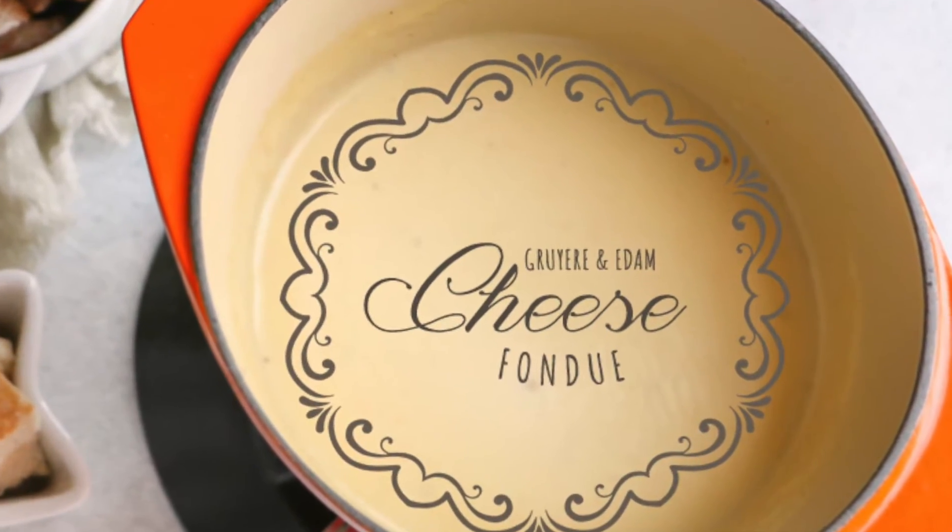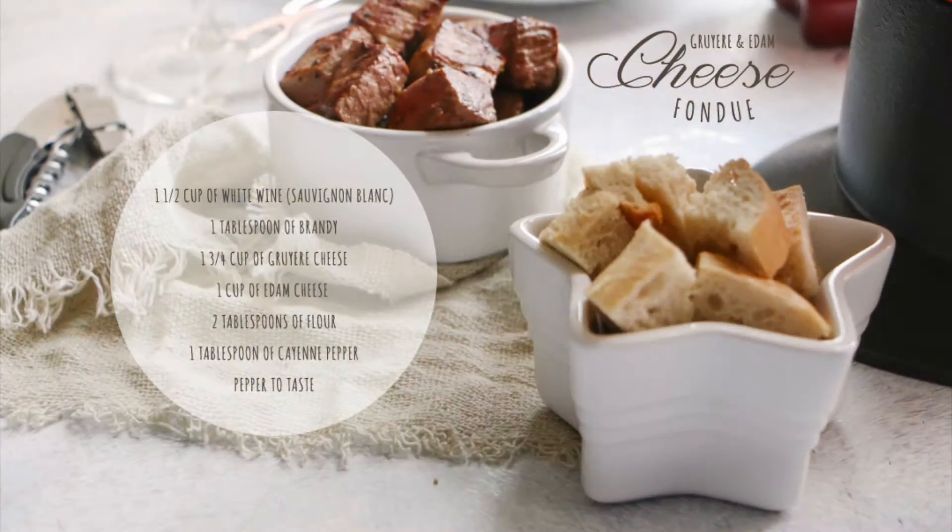To make this delicious fondue we're gonna need 1 and a half cups of white wine, 1 tablespoon of brandy, 1 and three quarters cups of Gruyère cheese, 1 cup of Edam cheese, 2 tablespoons of flour, 1 tablespoon of cayenne pepper, and pepper to taste.